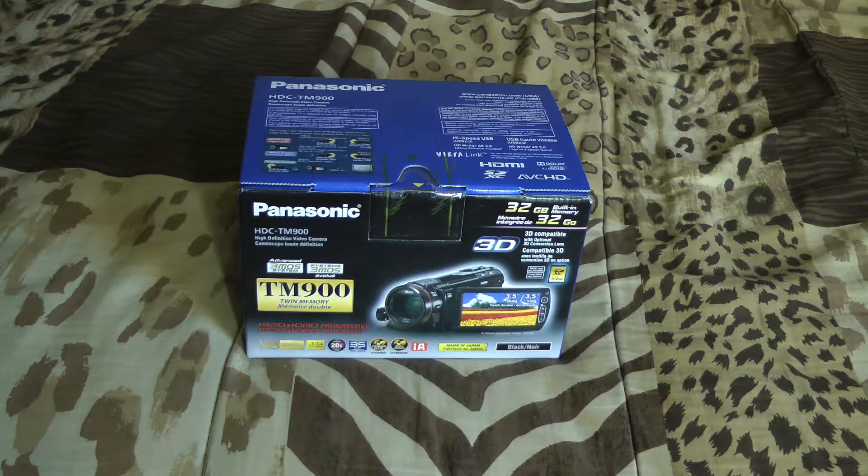Hello everyone, today I have a camcorder unboxing for you. As you may know from my previous Rode Pro mic video, I'm using a Panasonic TM900. I liked it so much that I now do multicam setups, and I went with getting more of these.